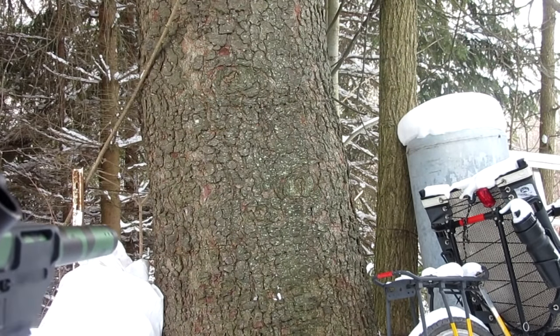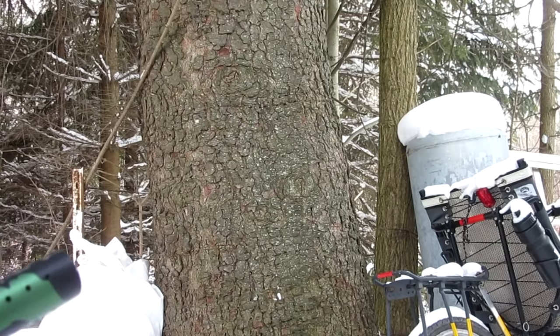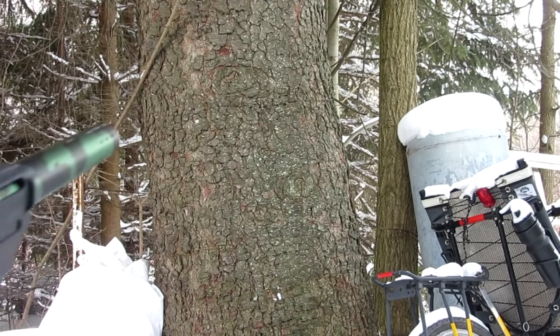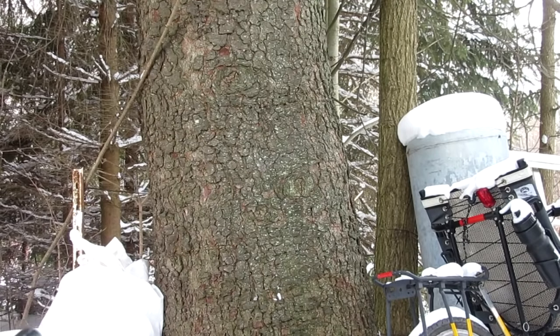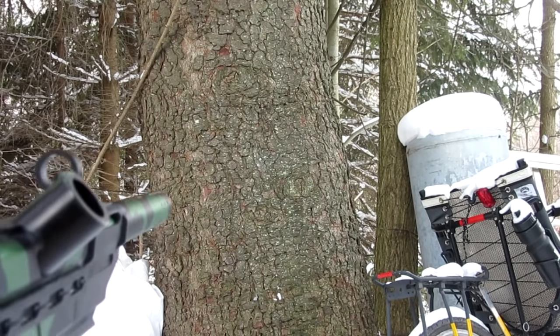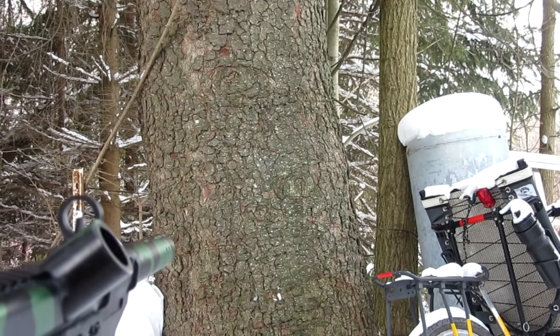Holy smokes, that was cool! Alright, moving on — here's the firecracker one with just 2 firecrackers. I don't think anything will happen but we're going to try anyway. Firing in 3, 2, 1. Nope, just a bunch of smoke from that one. Alright moving on — the one with 2 snapdragons. Firing in 3, 2, 1. It made a noise but not as much fire.